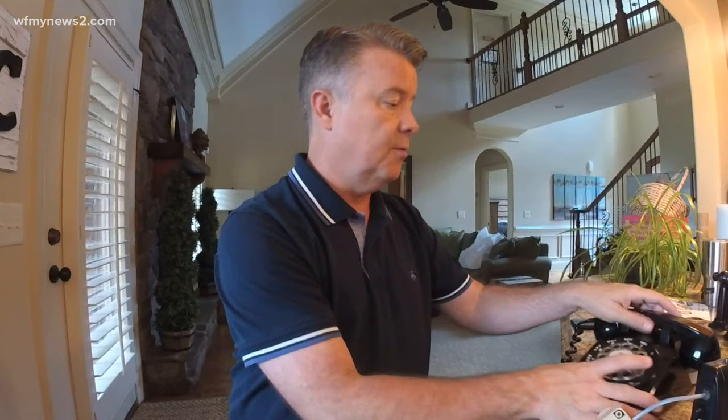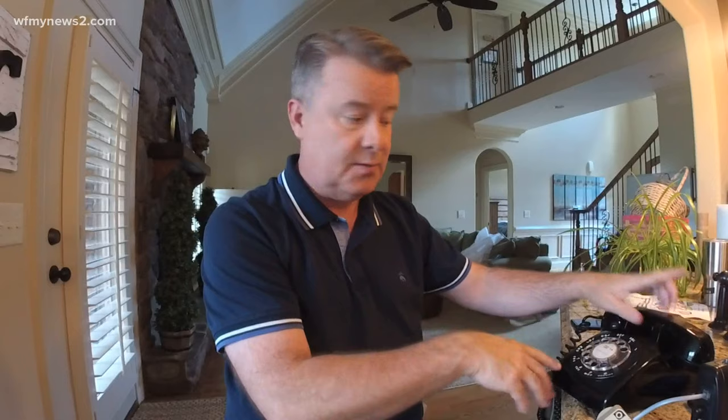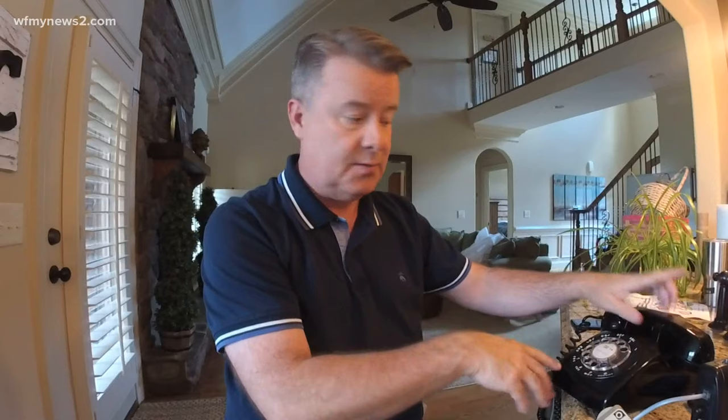Theoretically you should be able to make phone calls using your cell phone but through the rotary phone. You can actually hear the old-school ring — there you go. You can make and receive calls. When someone calls your cell phone, this phone will ring. That's how you make an old rotary phone work with your cell phone.